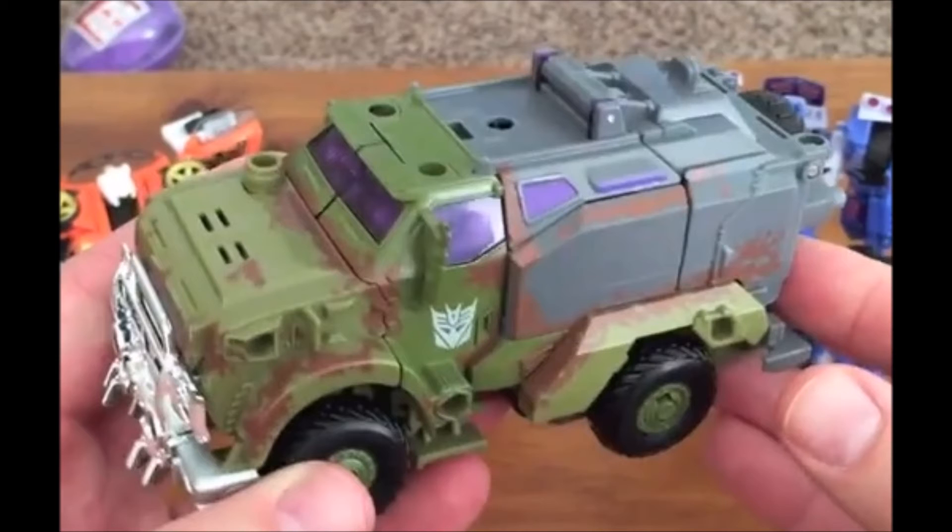Definitely digging it. I love the paint job. I love the green, the browns, the gray. The chrome grille up front looks very cool. And he comes with some mini-cons.